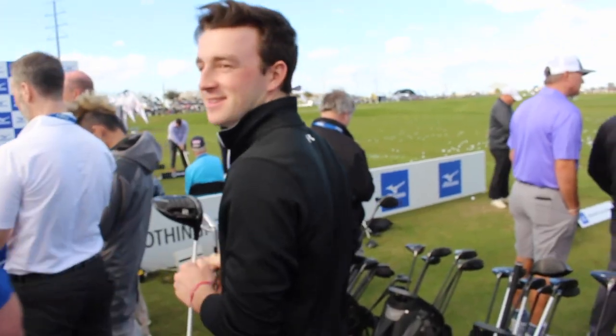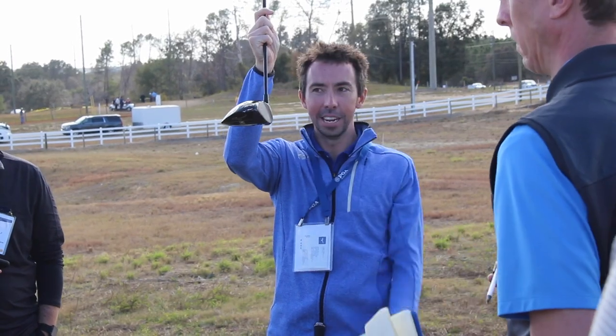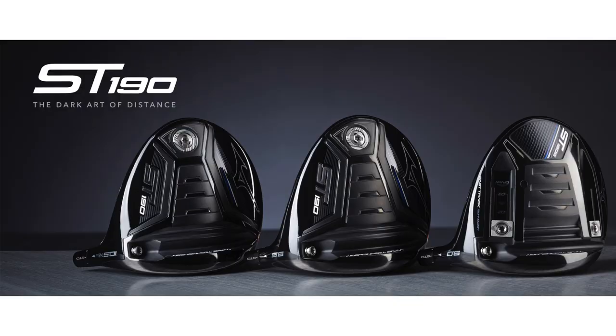Hi, Drew Mahold here with Second Swing Golf from the 2019 PGA Show Demo Day. I'm here with Chris Foschel from Mizuno. We're gonna talk a little bit about the new Mizuno equipment releases for 2019. We've got the ST190 drivers with us here. Can you tell us a little bit about the ST190 drivers?